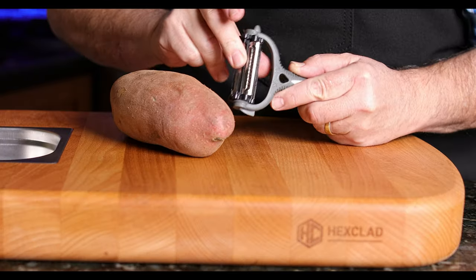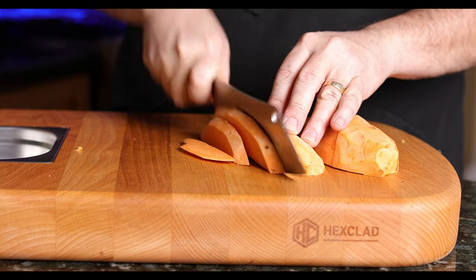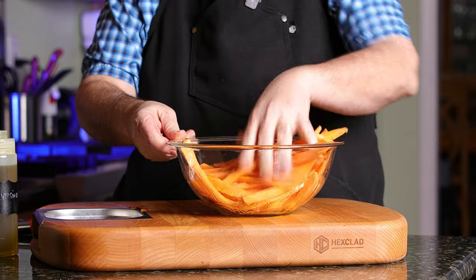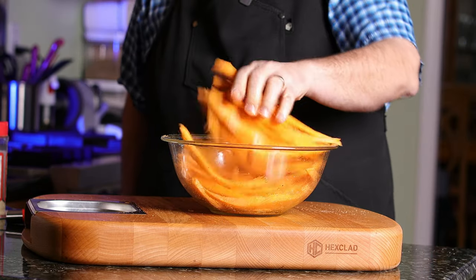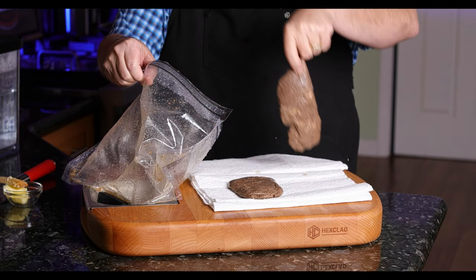I'm going to peel those up, slice them up, make some nice thick-cut shoestring potatoes. We're going to take our shoestrings, put some olive oil on that, and add just some simple salt, pepper, garlic seasoning, and I also add a little Knotty Wood barbecue rub, which gives it a little sweet hit — I just love that on my sweet potatoes. 400 degrees, 15 minutes, and those potatoes will be done.